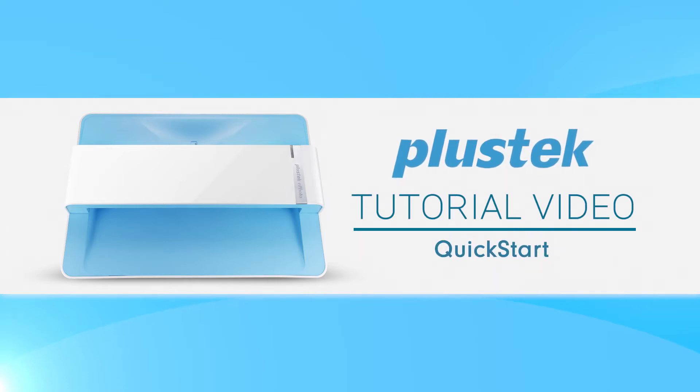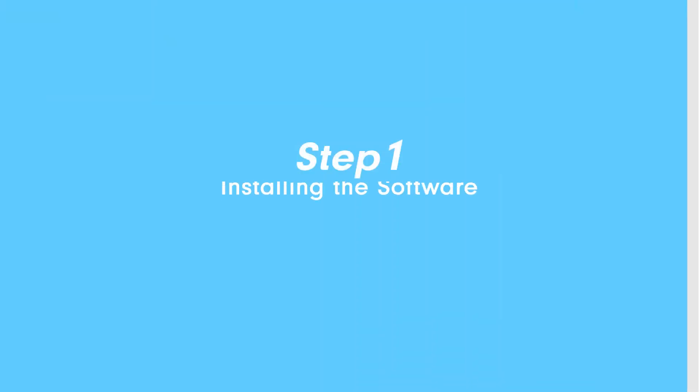In today's video, we're going to guide you through the steps of using the ePhoto Z300. Step 1: Installing the software.